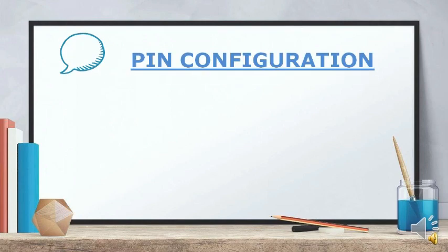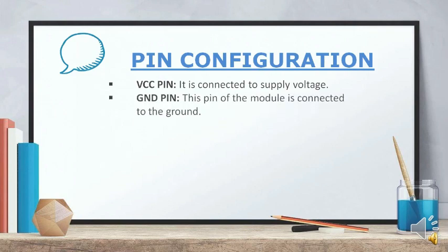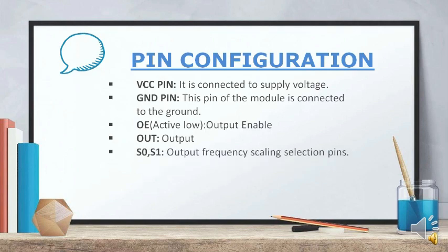Here is the pin configuration of the color sensor. VCC pin is connected to supply voltage. Ground pin is connected to the ground. OE is the enable pin for output frequency. OUT is the output pin, which gives output in the form of a train of pulses. S0 and S1 are output frequency scaling selection pins; these two pins are used to scale the frequency of the current-to-frequency converter. S2 and S3 are photo diode filter type selection pins.